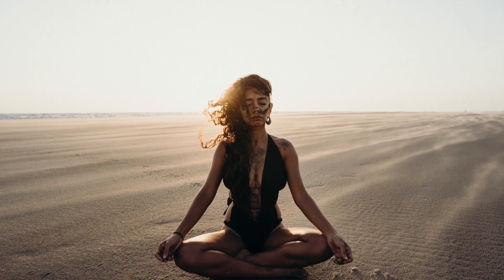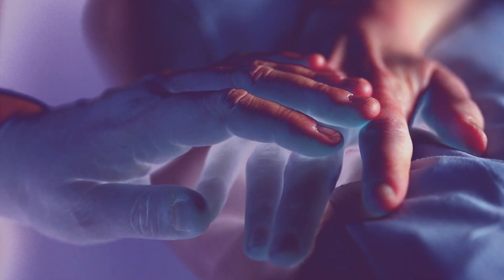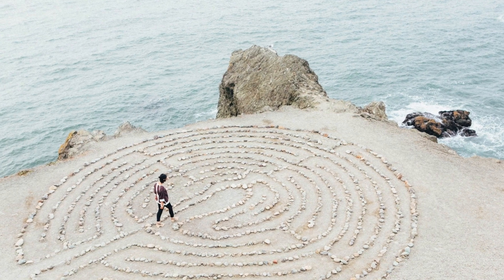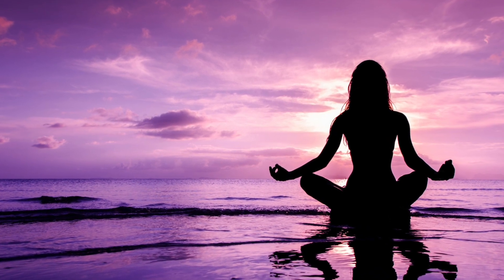Notice the sound of my voice and how soothing it is. From here forward, you can only hear my voice guiding you. All other sounds passing only take you deeper into a state of relaxation.